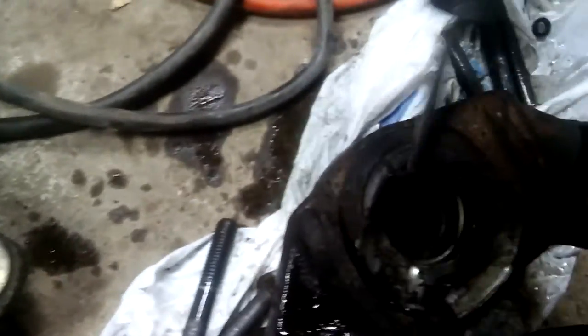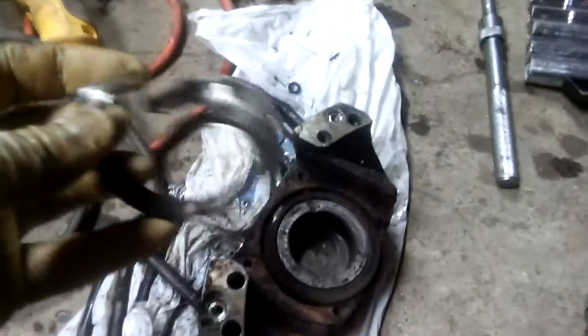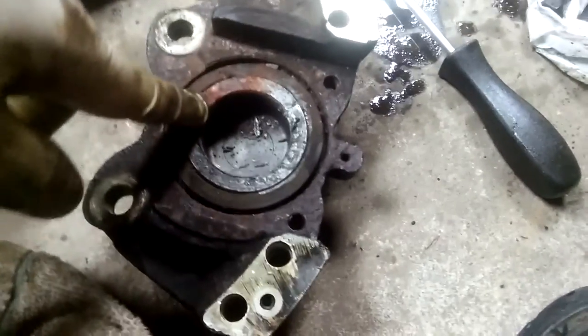After what, like 40 years of not being touched — I don't think these have ever been rebuilt. That's how these pieces look; these are garbage. Now I'll remove the second one.